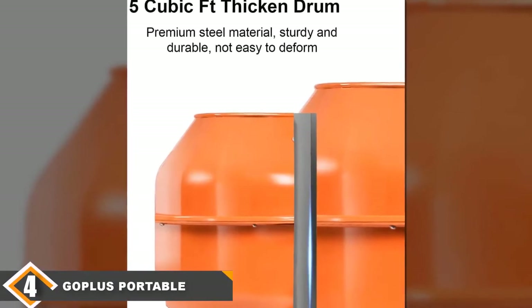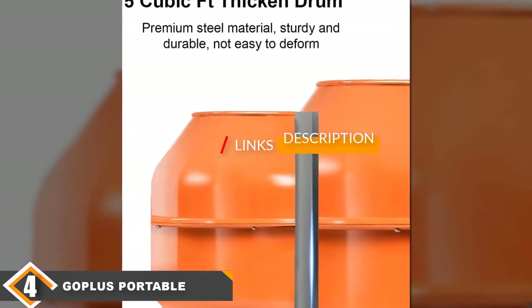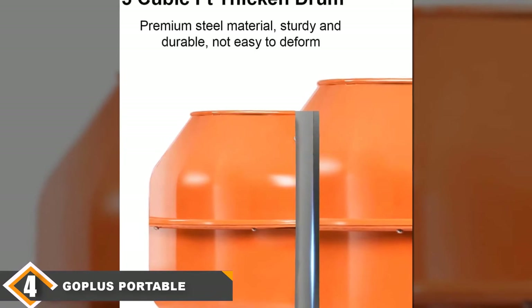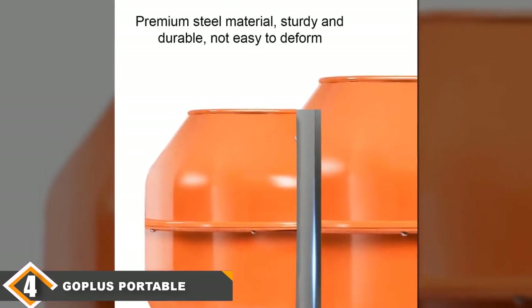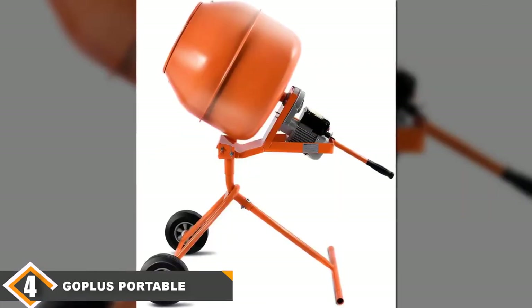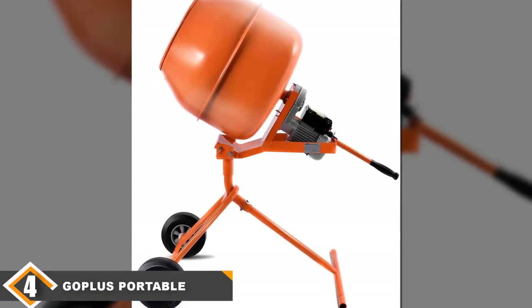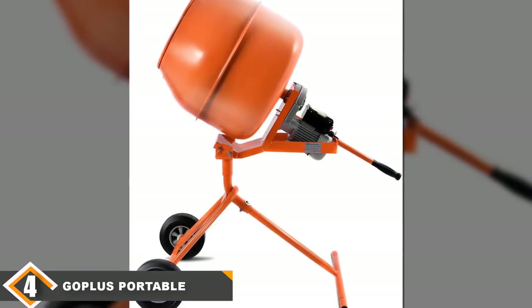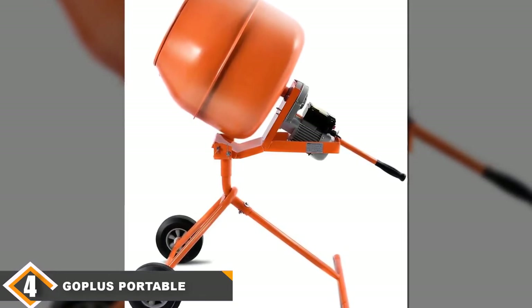Next at number 4 we have the Goplus 5 cubic feet Portable Cement Mixer. This mixer is designed to work with concrete but also other materials that need mixing, like animal feed or mortar stucco. If you can't justify having a single-purpose machine on the job site, this machine's ability to work with multiple materials can make it a very valuable buy.